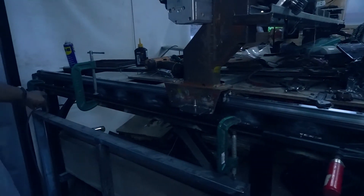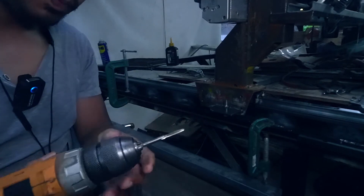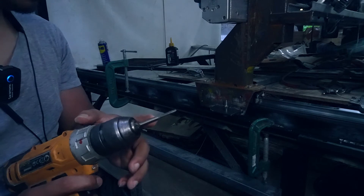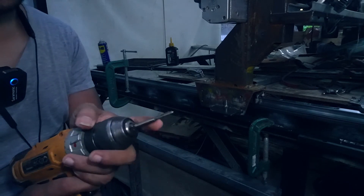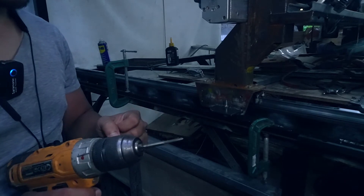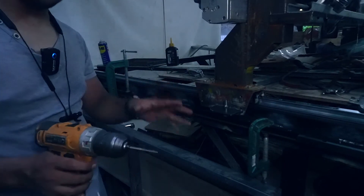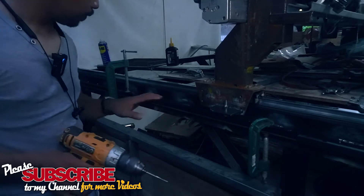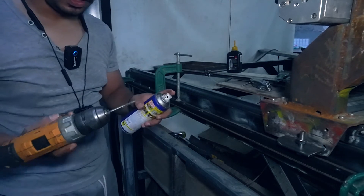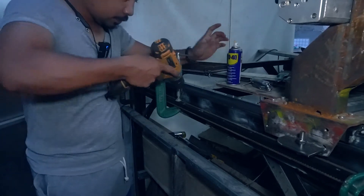I'm using M3 to M4 taps for the rack gear holes. I've already broken four taps on this job — this is the only one I have left, so I'm going slowly. I'm hoping this one lasts until all holes are tapped. Let me show a little of the process: I'm applying WD-40 to the tap because not using it earlier is why I broke the previous four. Here we go, slowly.